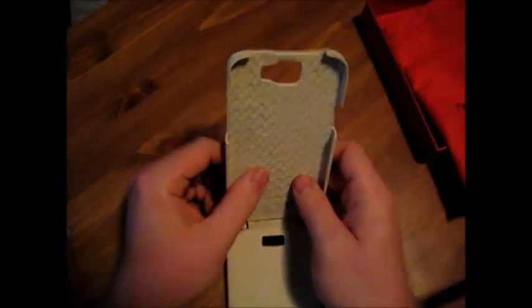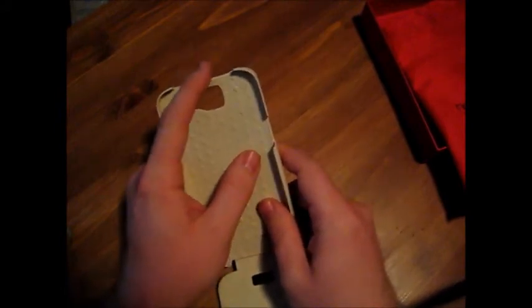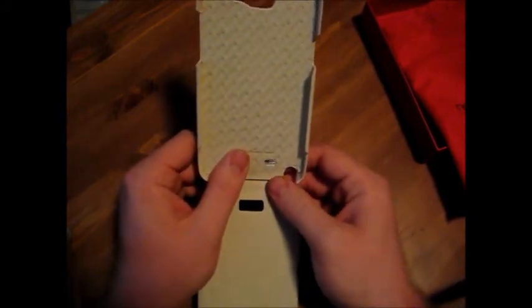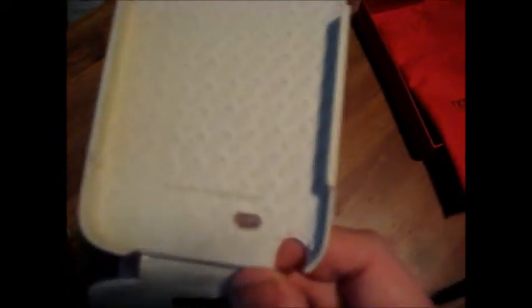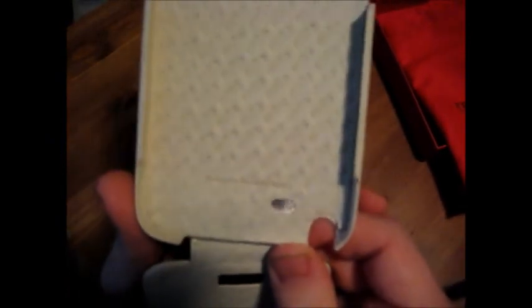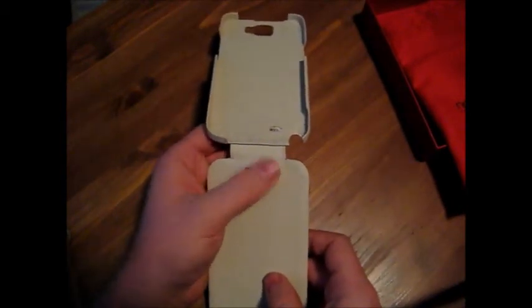All the cutouts, of course, do match: volume rocker, power, camera, the top of the headphone jack, and a little touch here — the speaker cutout has a little bit of mesh in there, if you can see it. And also, this is really nice: there's an indent here for the home button.